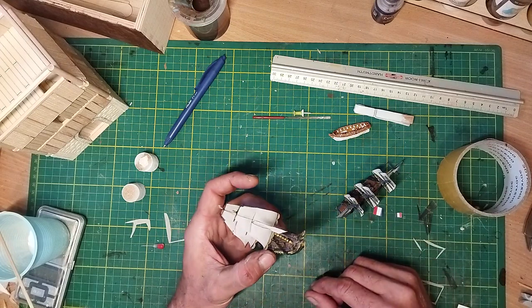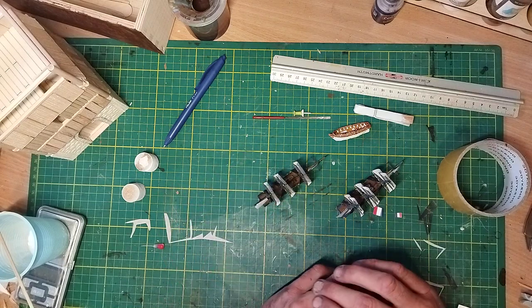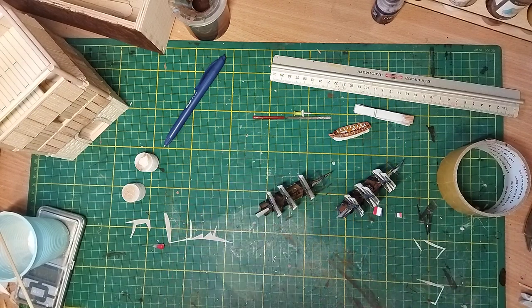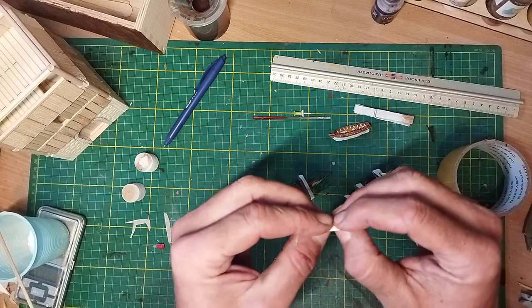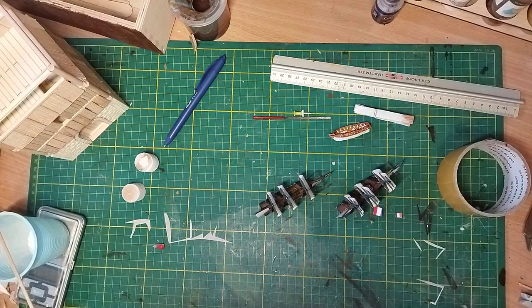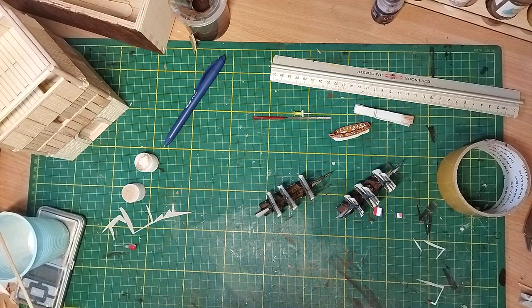Since I began with Black Seas ships, I've literally tried to find a way to make sails better than the paper ones, as you can see. I know the paper ones are nicely printed, but it's paper — and it's just paper.